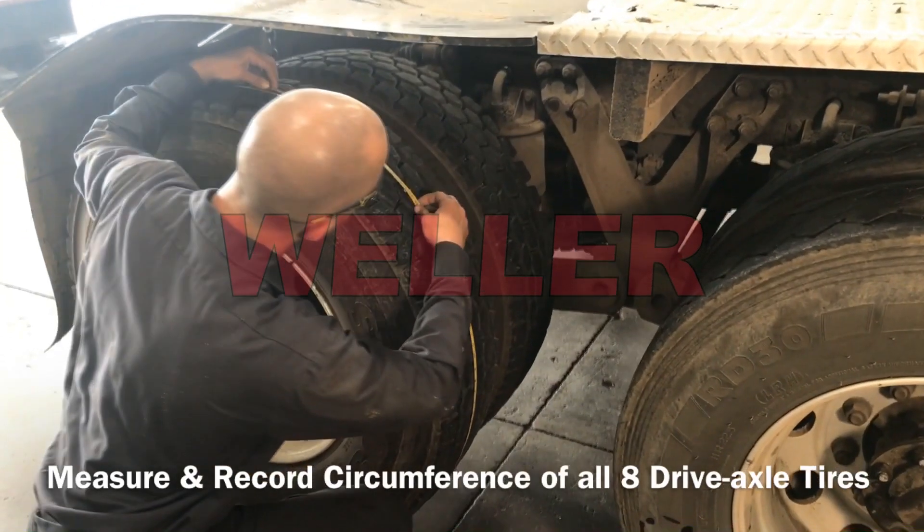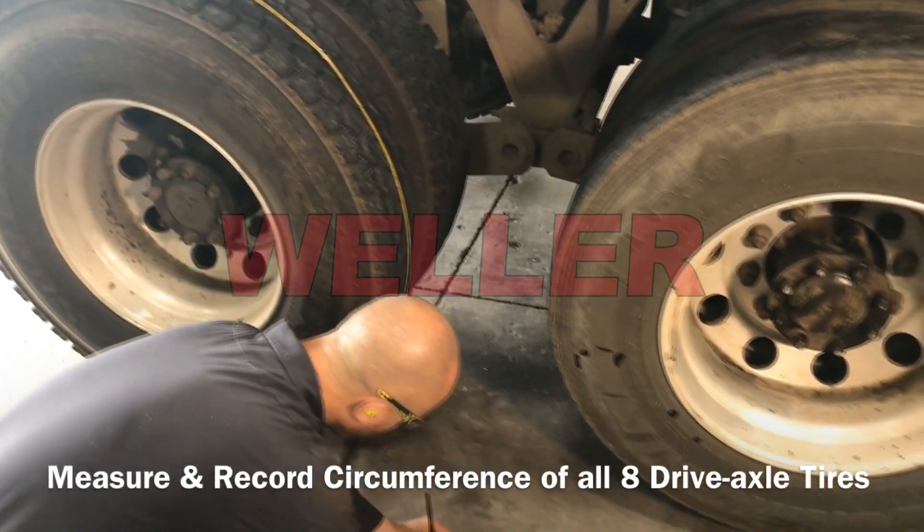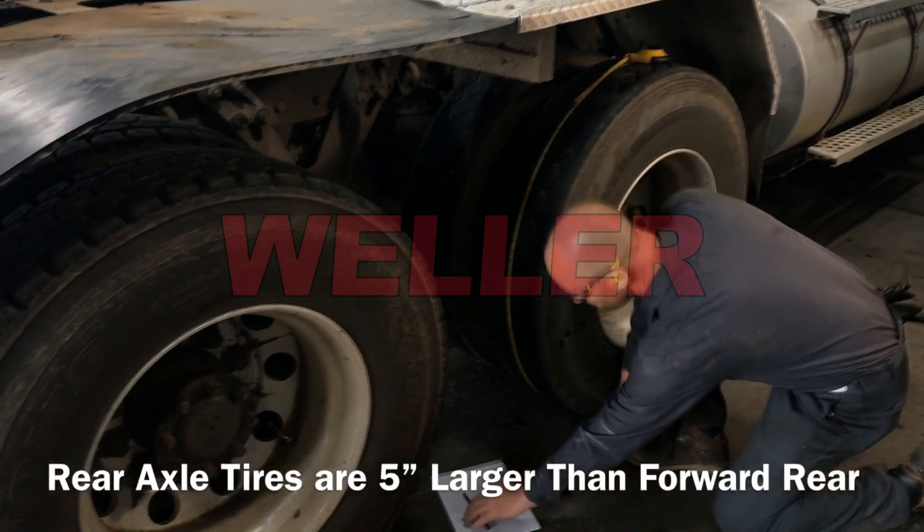The best method to determine tire circumference and diameter is by lifting the axles off the ground, using a soft tape wrapped around the tire, and then measure and record all drive axle tires.